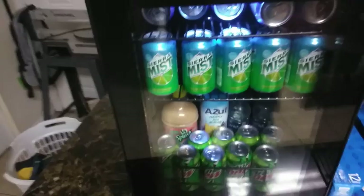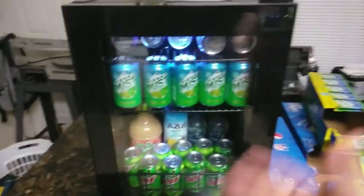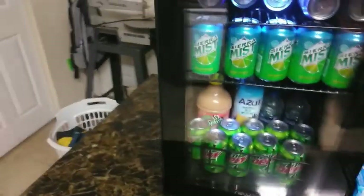It cools the beverages really fast. It also has a see-through glass door so that way you don't even have to open it — you can see what's in there and know ahead of time.